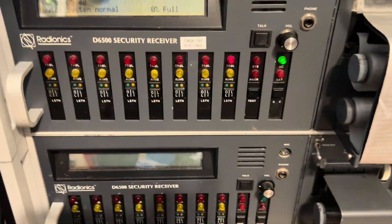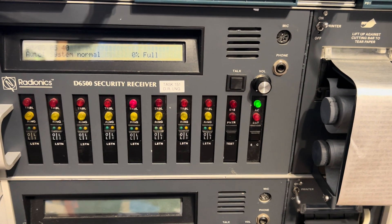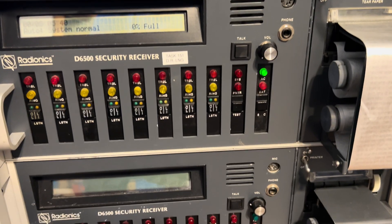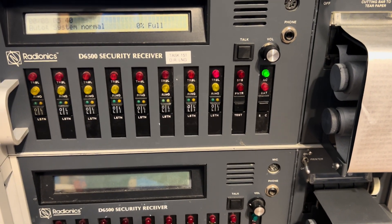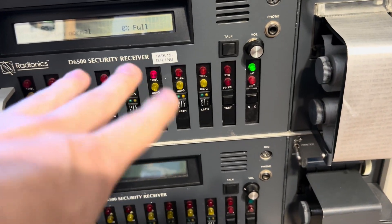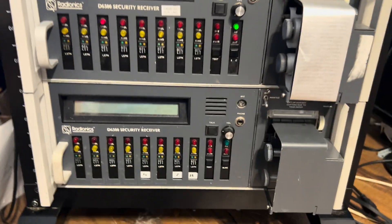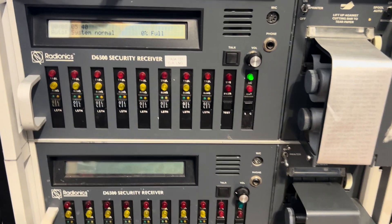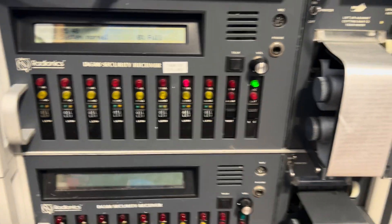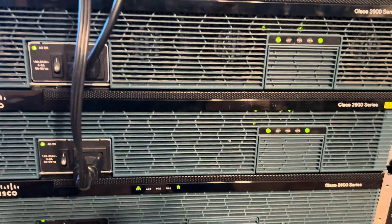The final two things I have are my Radionics D6500 security receivers. I have a couple of videos about these on my channel. One of them is broken right now, so it's basically a parts unit for the working one — but they're both in here because they look really nice.